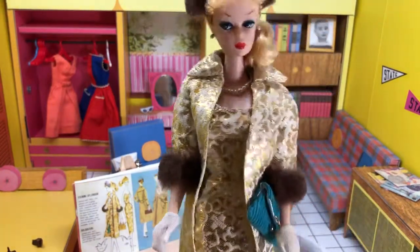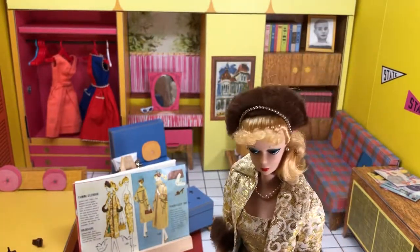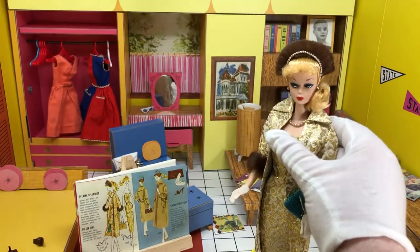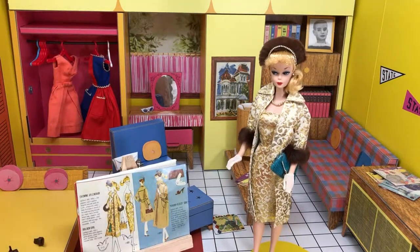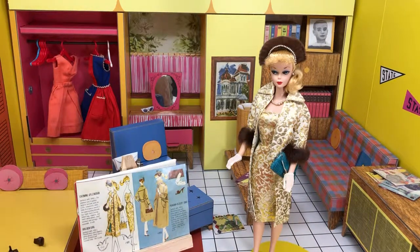That's Evening Splendor and Golden Girl. I hope you enjoyed checking her out with me. This is a very, very popular outfit, and it was released for several years — I think up to three or four years: 1959, 60, 61, 62. Then it went away for a year and then came back again. So you should be able to find it pretty easily. They also did another version of it — I forget the exact name, but it comes in a red color, and that one is gorgeous too.